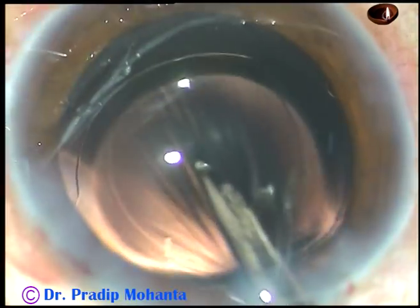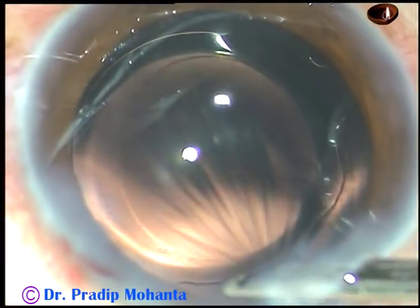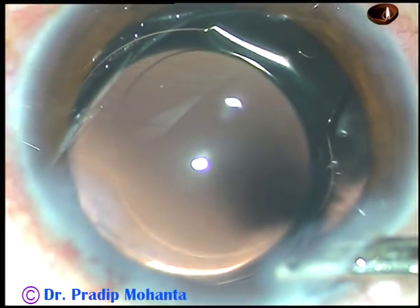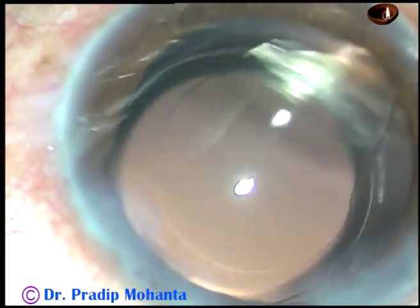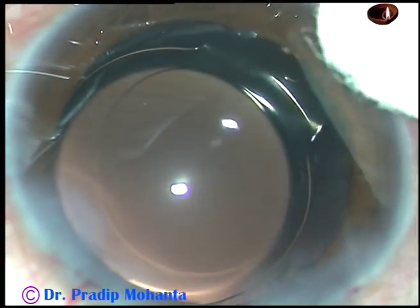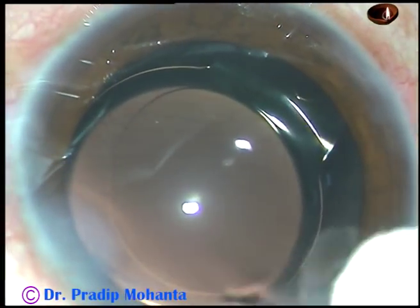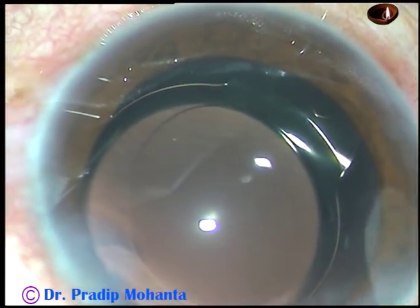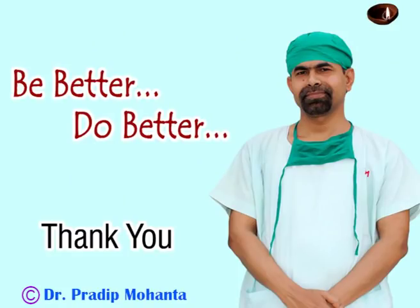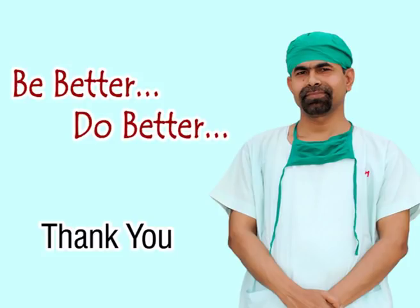With this technique I have been doing surgeries for the last 20 years and my endophthalmitis rate is 1 in 13,000. The key is that all the wounds should be tightly closed and the IOP should be on the higher side. Thank you very much for watching. Hope this video will help you in developing your surgical skills — be a better surgeon and do very good service to mankind.